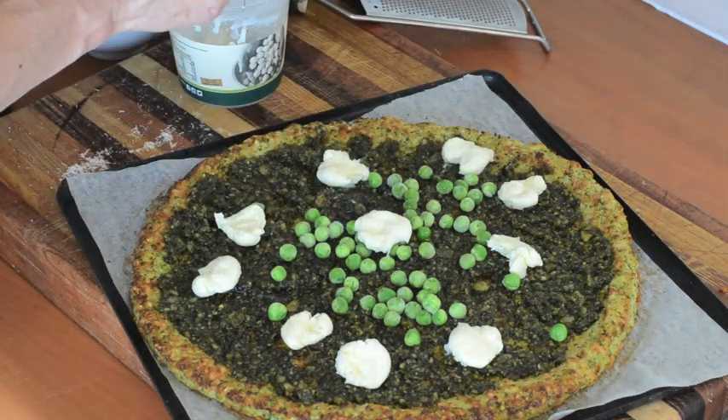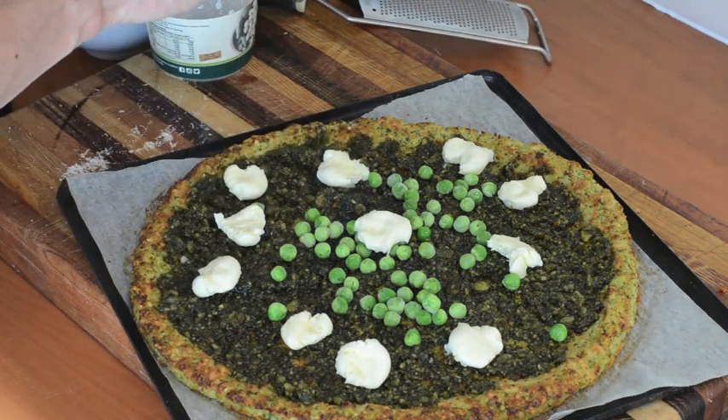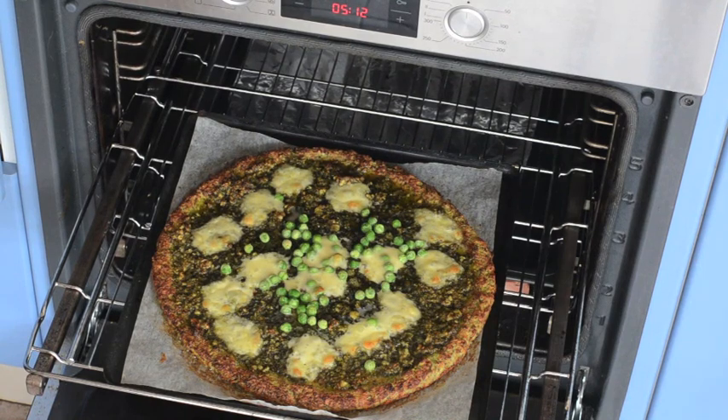We're just going to pop it in the oven at 200°C, which is 400°F, just until everything's hot and the cheese is melted. Pizza's been in the oven for 10 minutes and you can see the cheese is all melted and golden, it's all bubbling. I'm just going to serve it with a handful of baby spinach leaves on top, and it's really nice with a squeeze of lemon too, to really freshen it up.